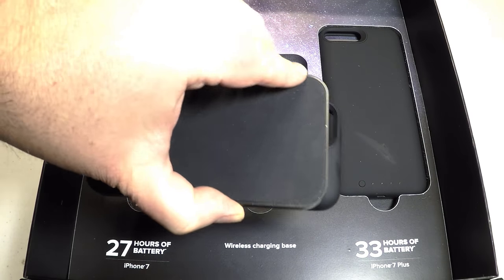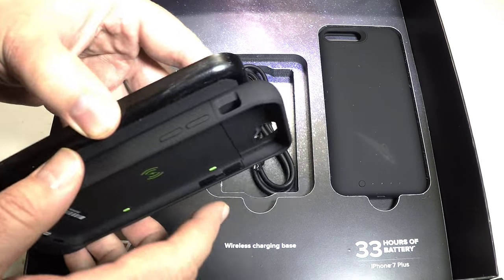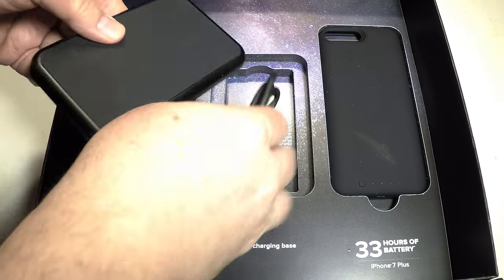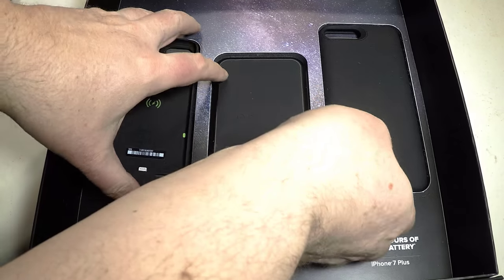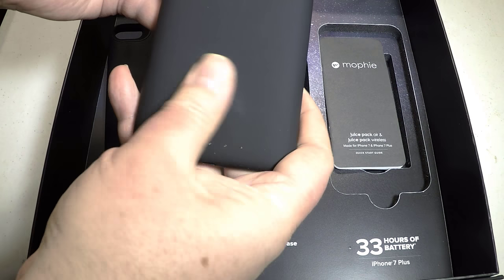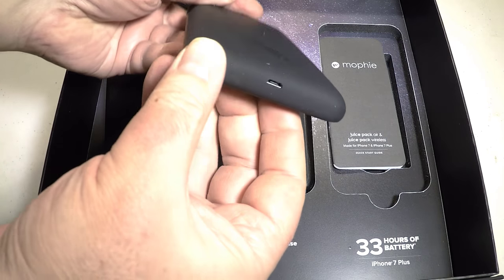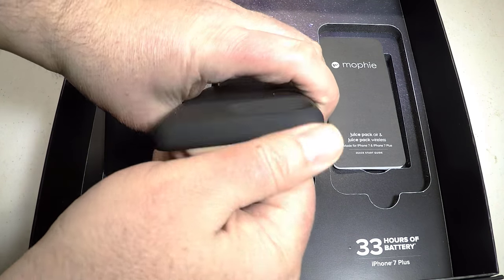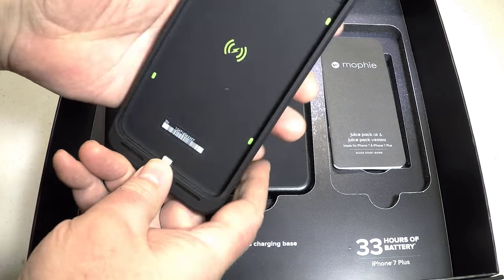I actually use their product quite a lot on my Samsung S7, which they also have available. I've been using it for months and it does a great job. I'm super impressed — it's so nice. I have several of them throughout my office. I just walk around, set my stuff down wherever I need to, and the charging takes place on its own without me having to plug in anything.